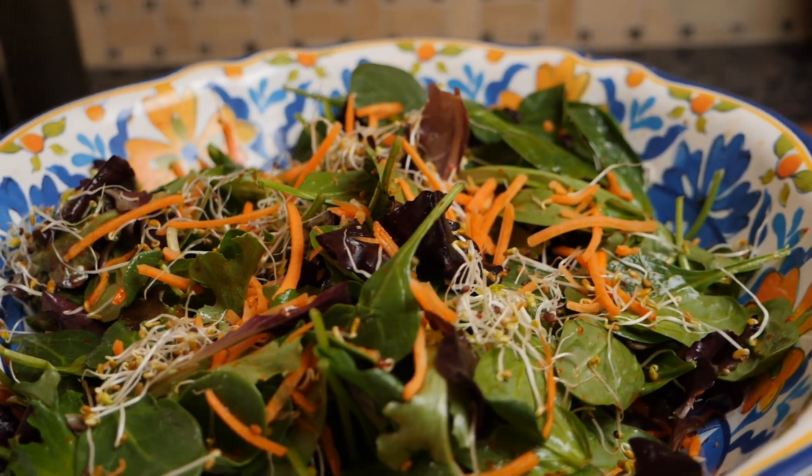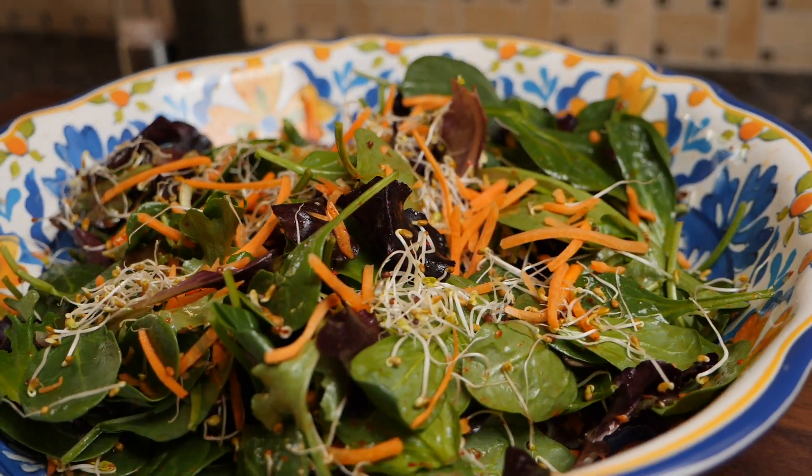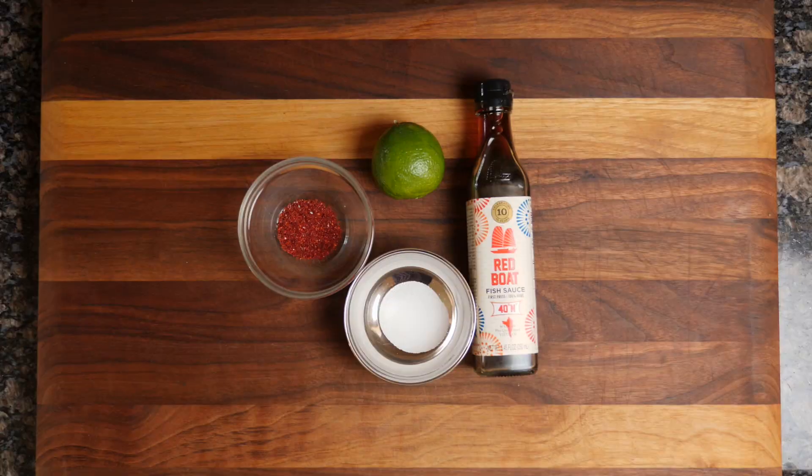If you're looking for a flavorful and easy-to-make salad, this Thai-inspired salad is a great alternative. And this version here, I've made keto, so we're not using any sugar. Instead, we're going to be using erythritol.